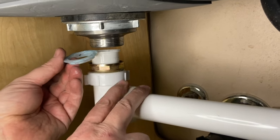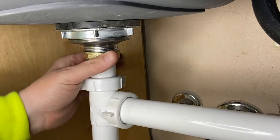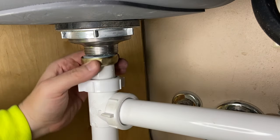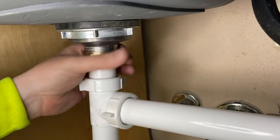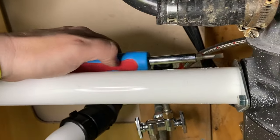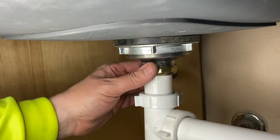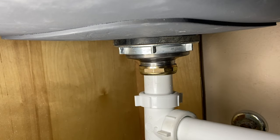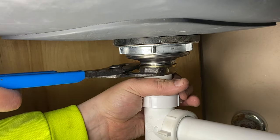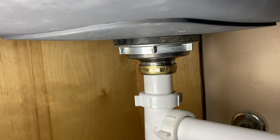Put that back in there and tighten her back up. Make sure you tighten up anything else that you've undone — in my case it was the garbage disposal drain. Then just take this, go to hand tight, grab your channel locks, and just snug this up again.